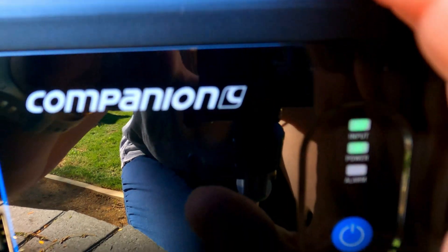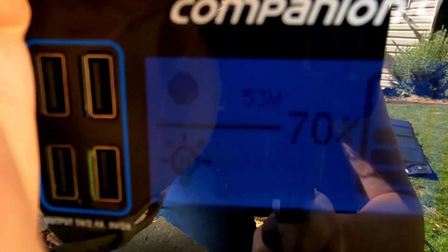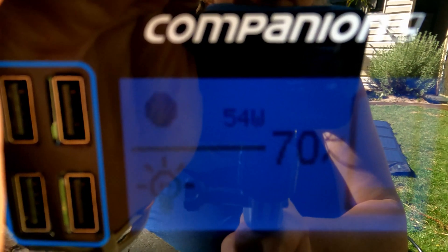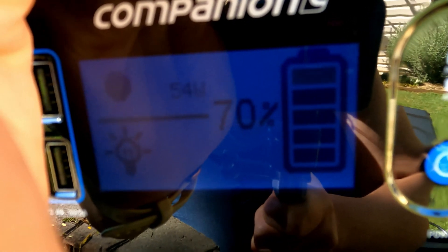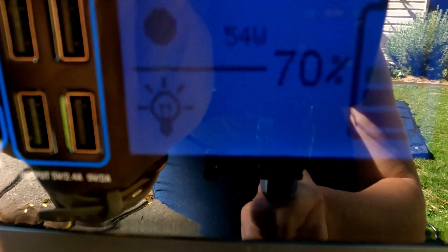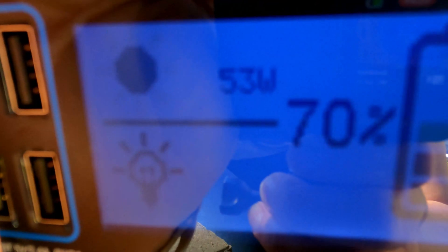You can definitely see we're getting input there - 53 watts coming in right now. It's at 70% and you can see the bars going up as it's charging. Works great - the solar panels have been sitting in a box for a few years but they're still good. 53 watts coming in at 70% from out of the box.